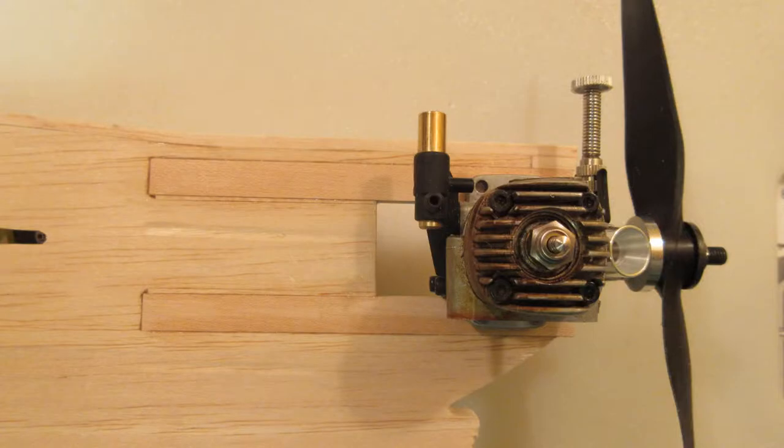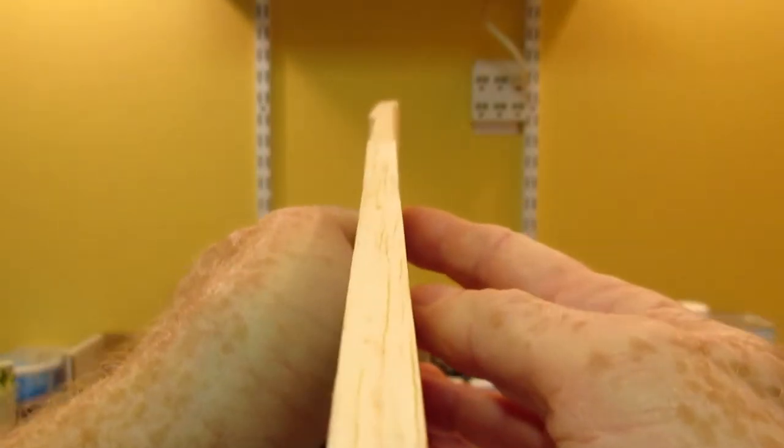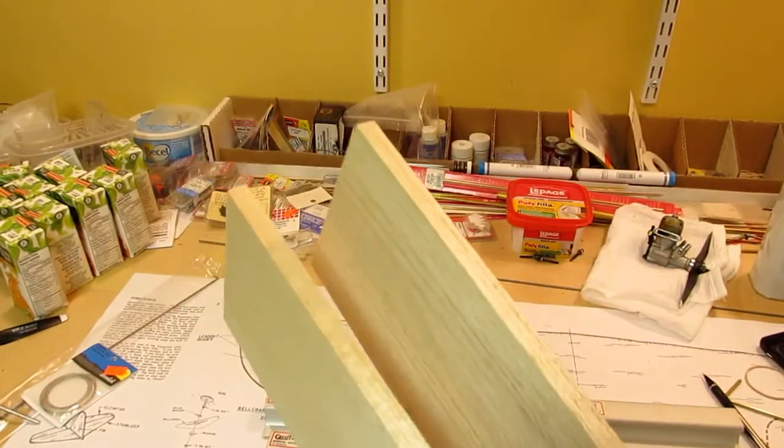It didn't take long to get the engine mount modified, but then I noticed something — the kit shipped with a fuselage warped beyond repair. It makes my head explode. Now that I own a scroll saw, the fastest way to fix the fuselage was to cut a new one.